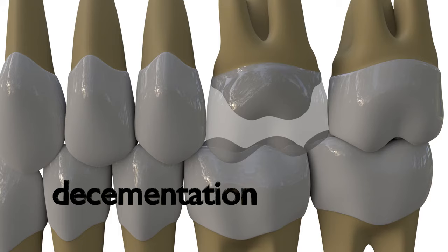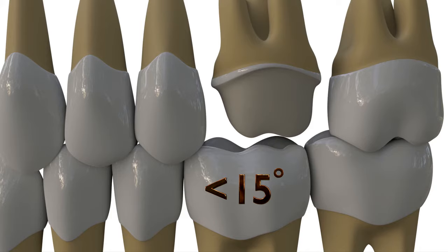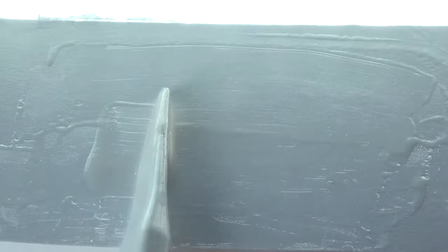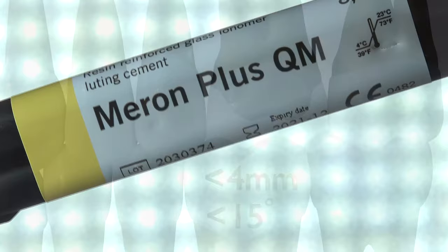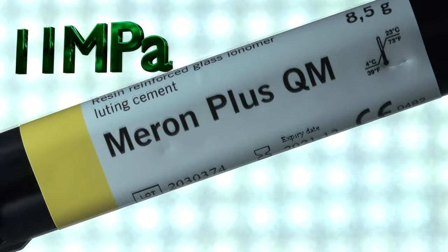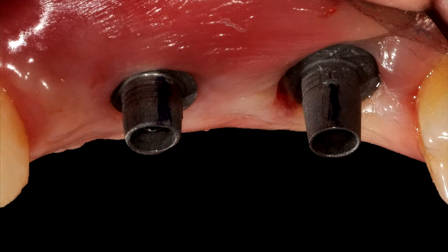Teeth cementation is a frequent problem encountered in restorations fabricated on overprepared teeth. Teeth shorter than 4 mm or with greater than 15 degrees taper are in the risk group. Traditional powder-liquid glass ionomer cements with approximately 5 MPa bond strength may be inadequate for short and over-tapered teeth, while resin-modified glass ionomer cements reaching 11 MPa adhesion values for enamel and dentine may be preferred for such cases.